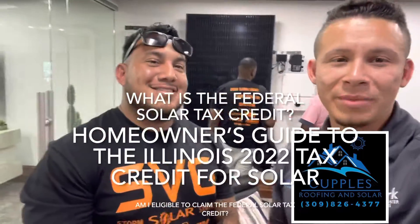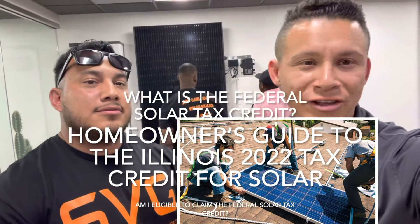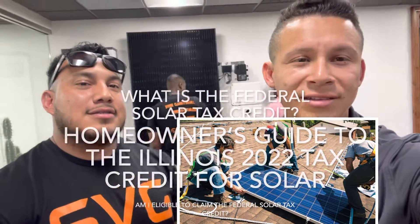This is Johnny and I'm here with John from SVG. He's been in the solar industry for a very long time and has a lot of experience. He's going to answer some questions for our clients in Illinois.